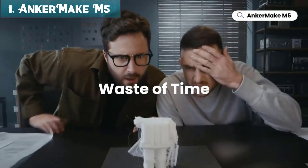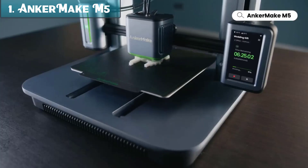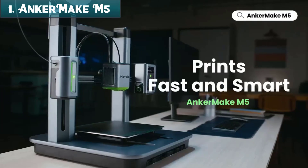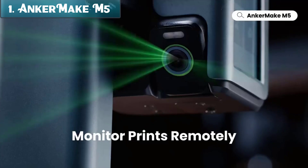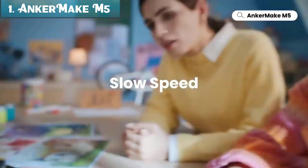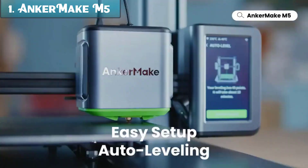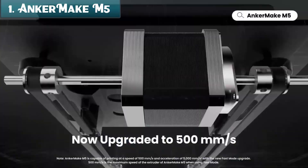Number 1: The Anchormake M5 is a high-speed 3D printer capable of printing at speeds of up to 500mm per second. It is a great option for both beginners and experienced users, as it is easy to use and produces high-quality prints. This is significantly faster than most other 3D printers on the market, meaning you can print your projects much faster without sacrificing quality.